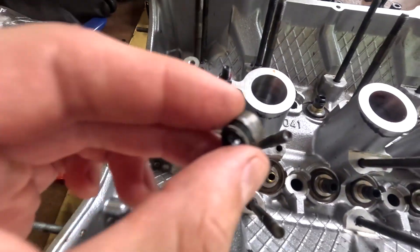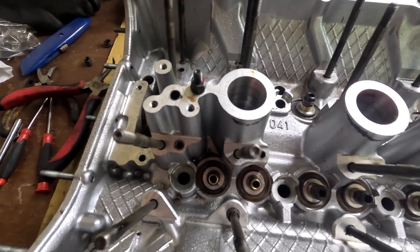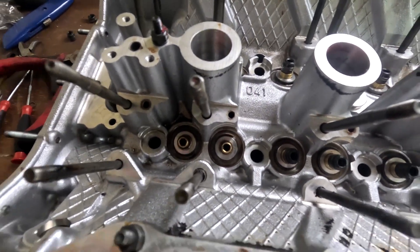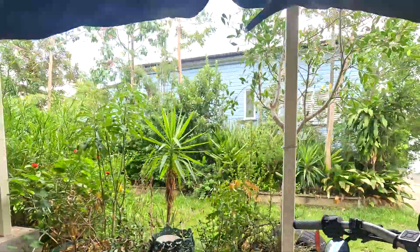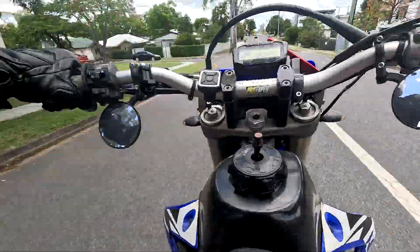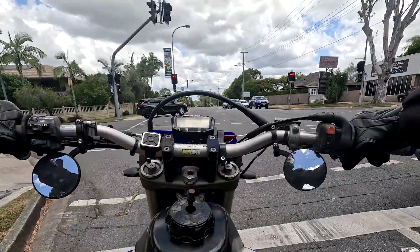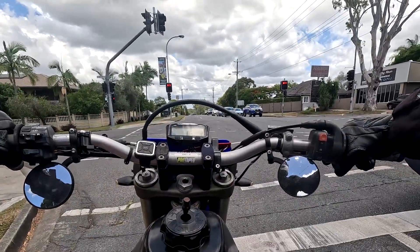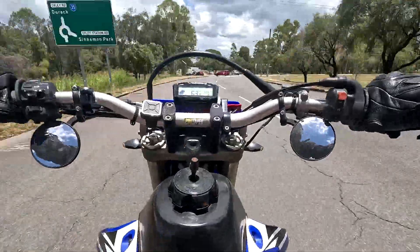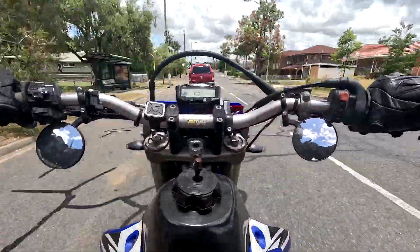So it turns out it's actually really hard to get these seals out — they're really stuck in there. So what I'm going to do is just go down for a quick trip to Super Cheap to see if we can get some better pliers for the job, and I'll take you along for the ride.